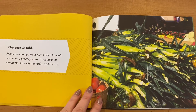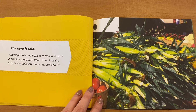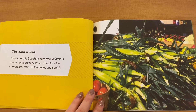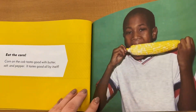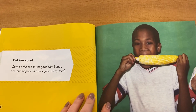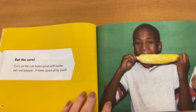The corn is sold. Many people buy fresh corn from a farmer's market or a grocery store. They take the corn home, take off the husk, and cook it. Corn on the cob tastes good with butter, salt, and pepper — it tastes good all by itself too.